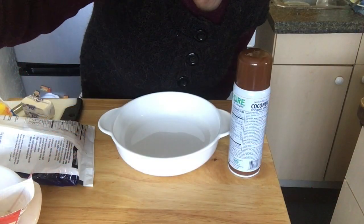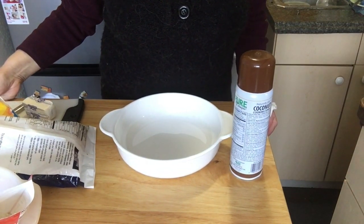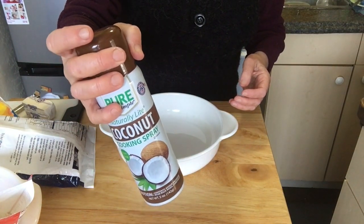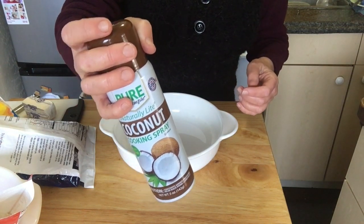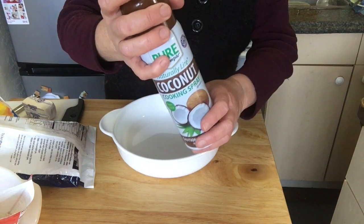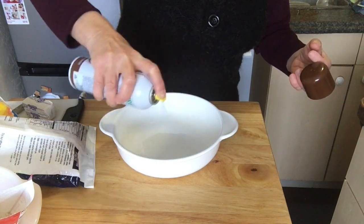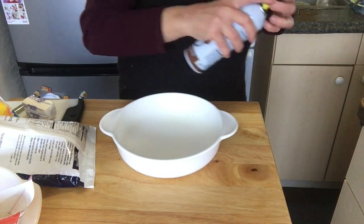I bought two bags of frozen peaches at Dollar Tree and we'll see how this all comes out. Our first order of business is preparing the pan and getting the peaches in there. I use a Dollar Tree spray oil — they have coconut, canola, maybe olive oil, different brands. I use coconut oil for no particular reason, but it works and a dollar is far less than what I've paid elsewhere. So I have the pan sprayed down.